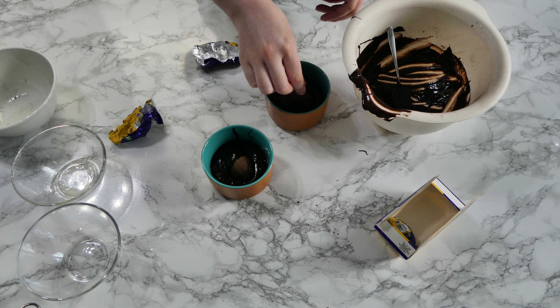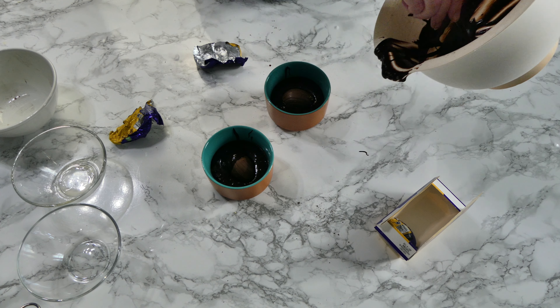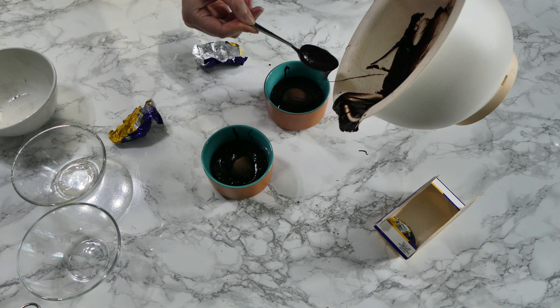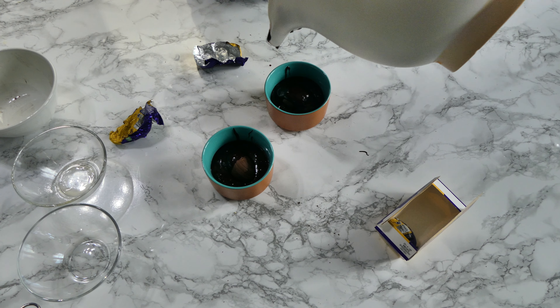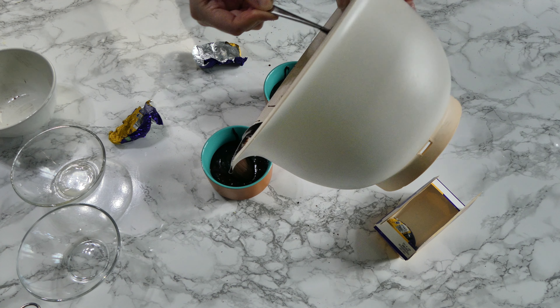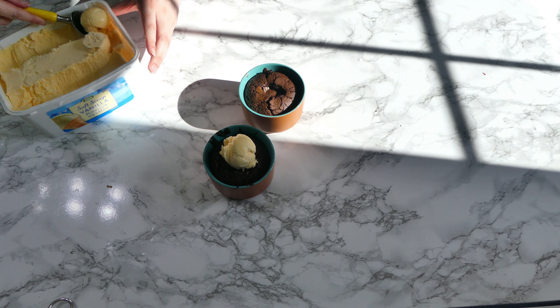Make sure that they are completely covered. Then you want to bake them for about 22 to 25 minutes at 160 degrees Celsius — that's for a fan-assisted oven. Then stick a cocktail stick in around the side, because obviously the egg is in the middle, and it should come out a little bit gooey.